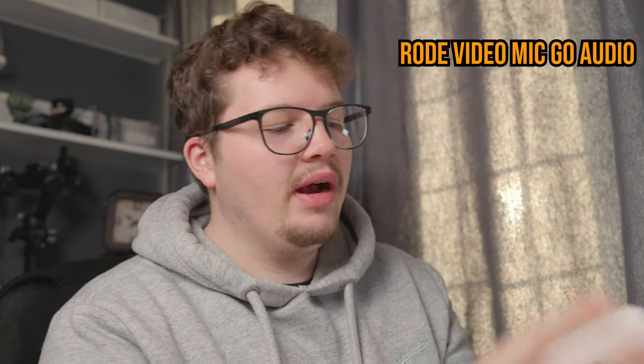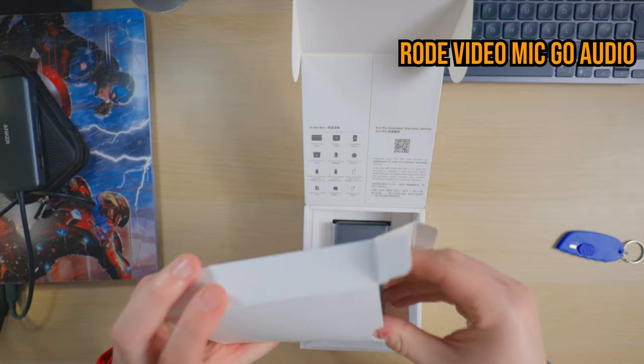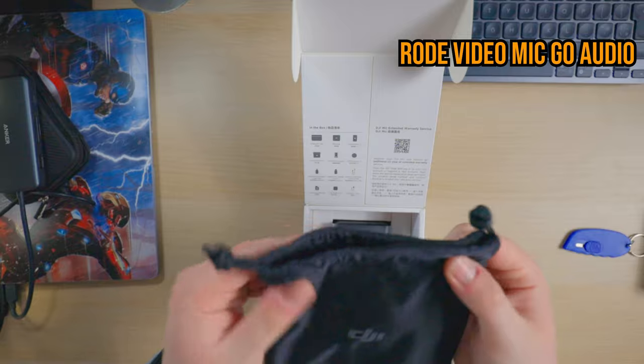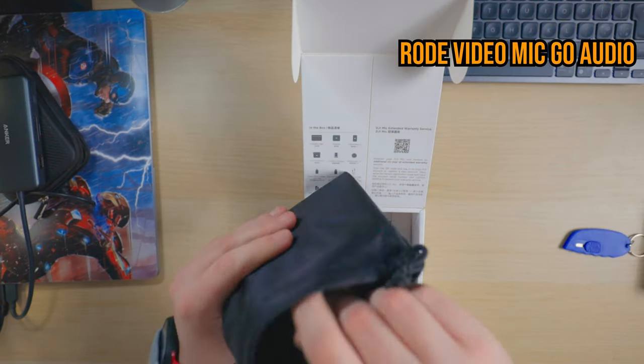So we've got some cables here. Let's open these up first and see what's inside. Straight away you get a little carry pouch, so if you want to carry around all of the mic wind muffles and the battery case as well, you can put it into this little bag to travel with you at all times.